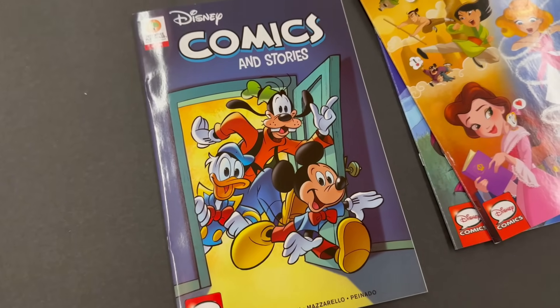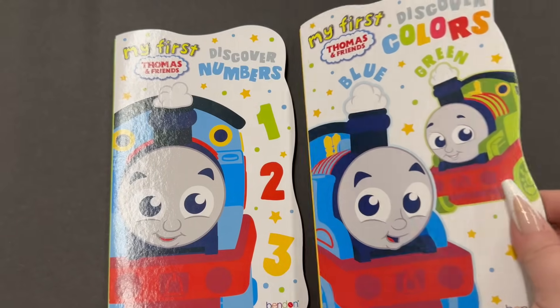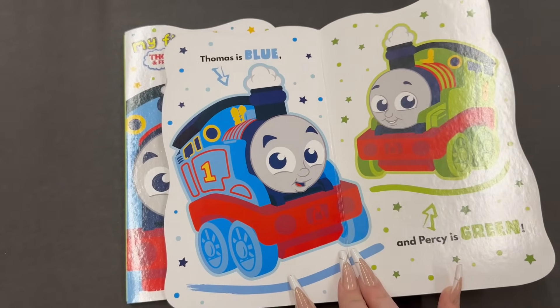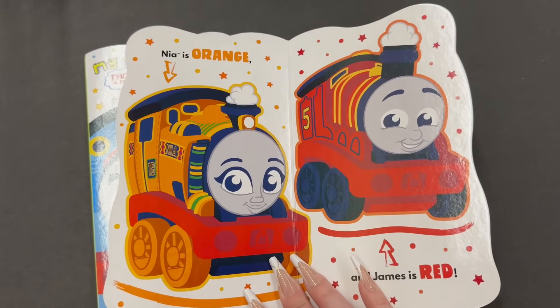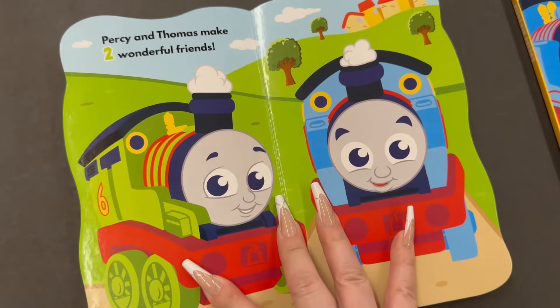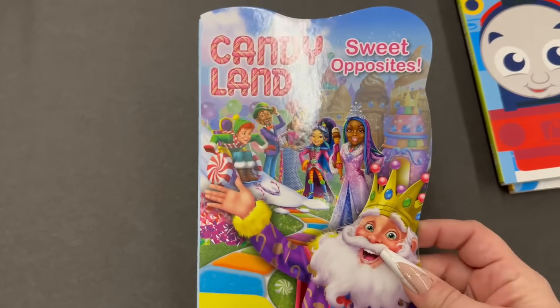These are super adorable. They've also got 'My First Thomas and Friends' — these are for little toddlers. They have 'Discovered Colors' with Thomas and Percy, which is so cute for a first Easter basket or first Valentine's. You can see how they look, and then 'Discovered Numbers' as well. I haven't seen any other ones, but if I find more I'll keep you updated — I found two.